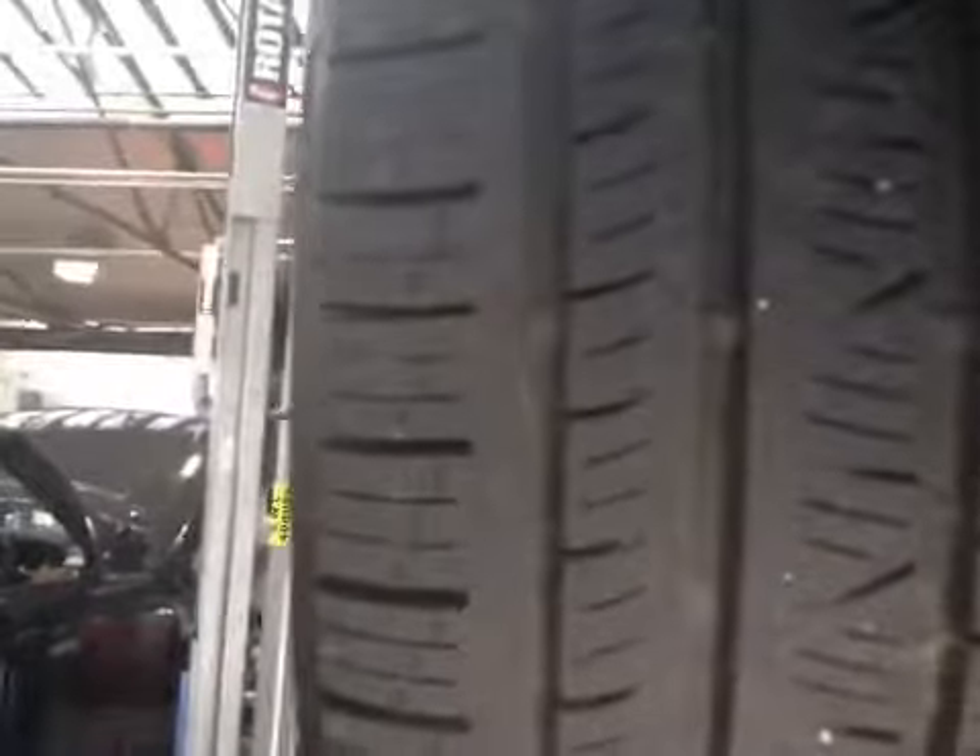Moving across to your near-side rear tyre, your near-side rear tyre is 6mm of tread across the inner, centre and outer edges. The tyre appears to be in a good serviceable condition.